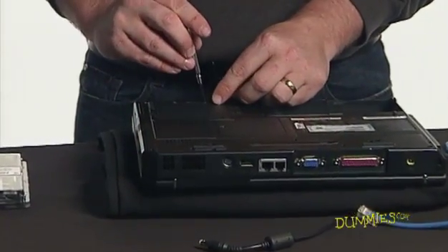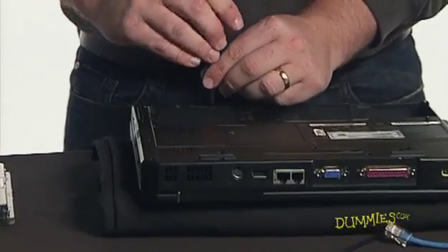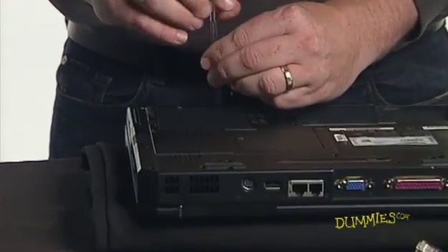Using a small Phillips head screwdriver, carefully remove the screw that holds the cover over the memory compartment.